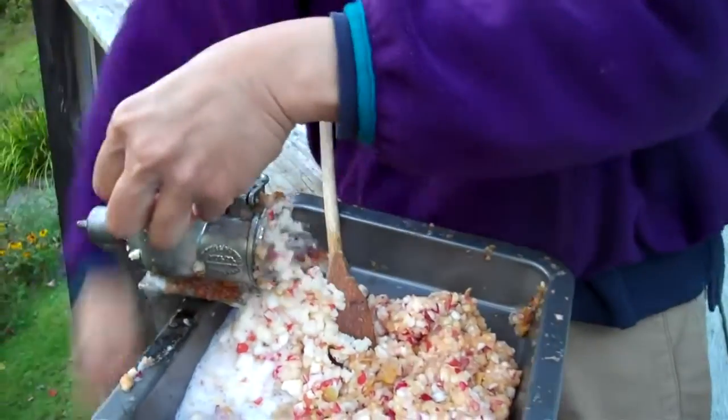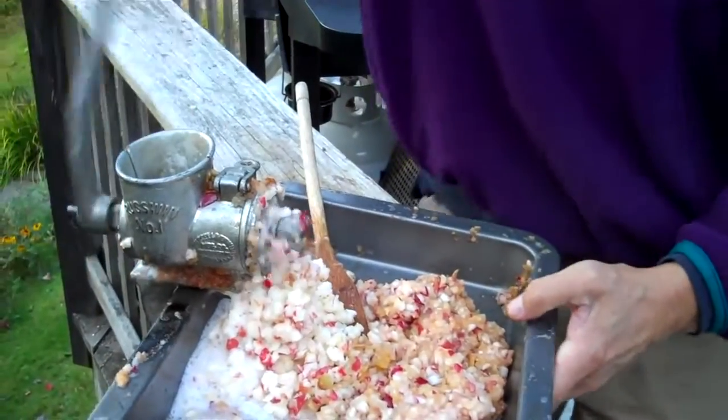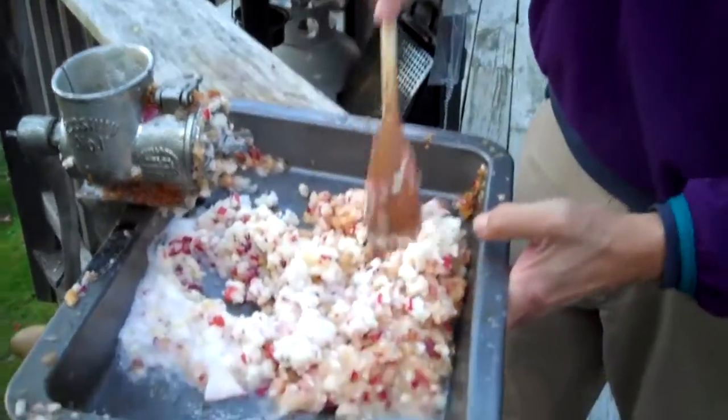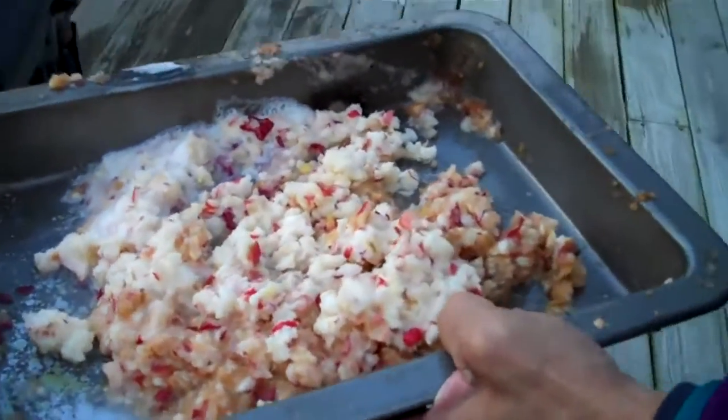And you can grind up the whole apple — you can grind the core up too. And there's the apple mash. Let's head over to our cider press.